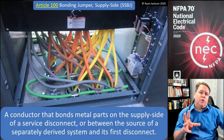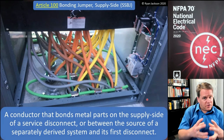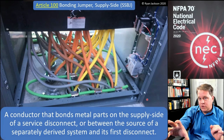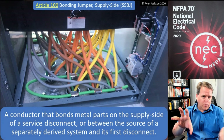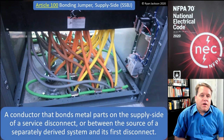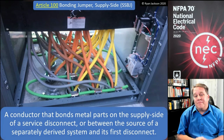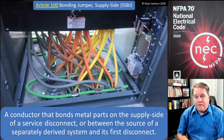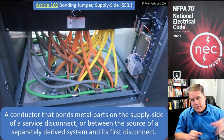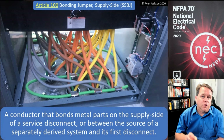For example, a green wire bonding conductors on the supply side of the service is definitely a supply side bonding jumper. Also, if you have a transformer with a primary conduit containing three hots and an equipment grounding conductor, and on the secondary side you have three hots, a neutral, and a green wire going to your first panel or fused disconnect — that green wire on the secondary is technically not an equipment grounding conductor, because an equipment grounding conductor has a breaker or fuse it can trip. The supply side bonding jumper is upstream of the system's first overcurrent device.